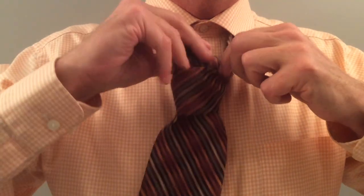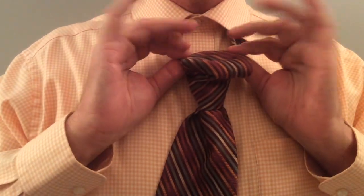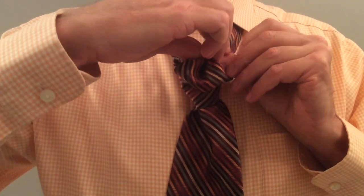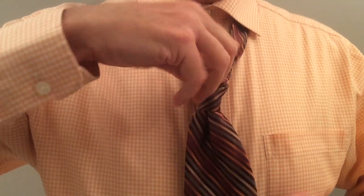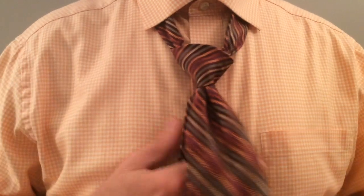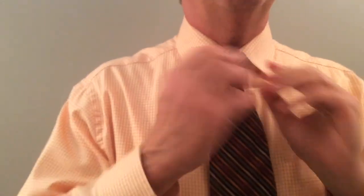Push it through the front. And just before you finish, tighten it up here. Take your two ends, fold them together, and pinch it back so you make this little dimple. As you pull it through, that dimple will come out the other side. Isn't that clever? There you go. Perfect four-in-hand dimple classic triangle.